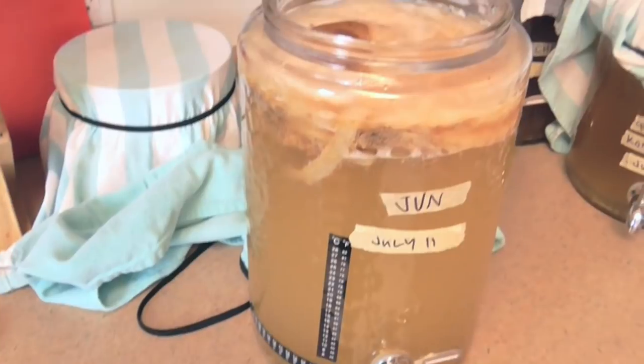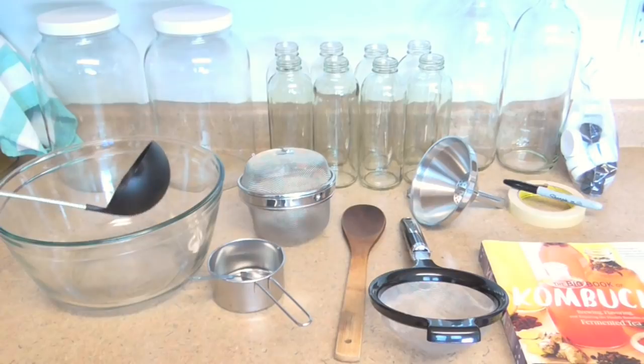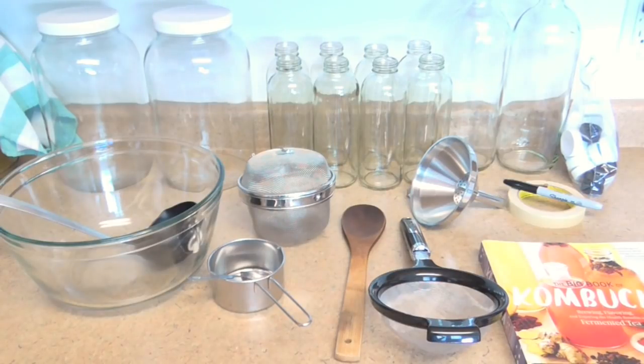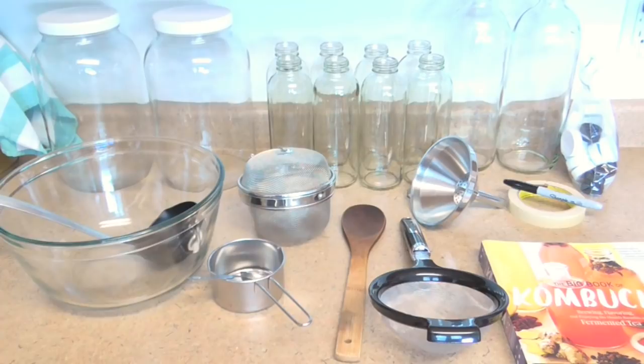I'm going to show you how I take this already fermented Jun, flavor it, and then refill it with new honey-sweetened tea. For materials, I like to steep my tea in a large glass bowl — I'll have about two quarts of liquid in there, so it needs to be at least three or four quarts. I like to have a soup ladle with a plastic end, not metal, because I've had accidents with metal. Also you need something to steep your tea — I always use loose leaf tea so I use a big tea ball. If you're using tea bags you won't need that.